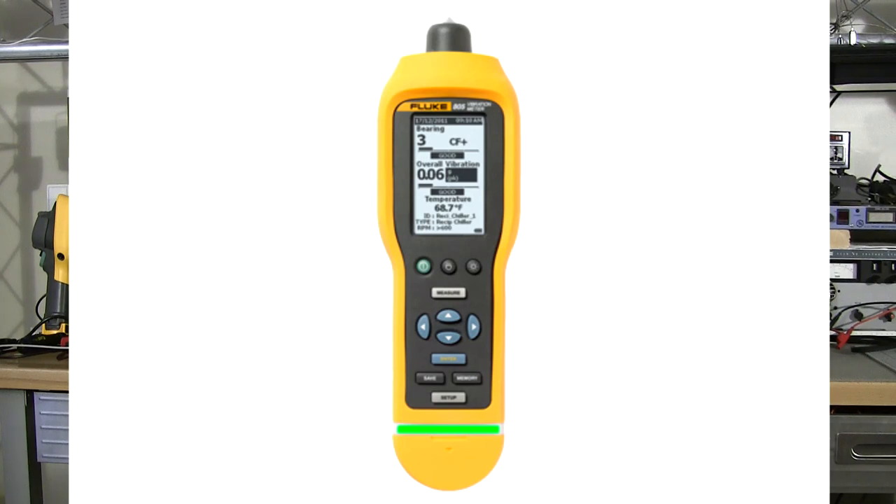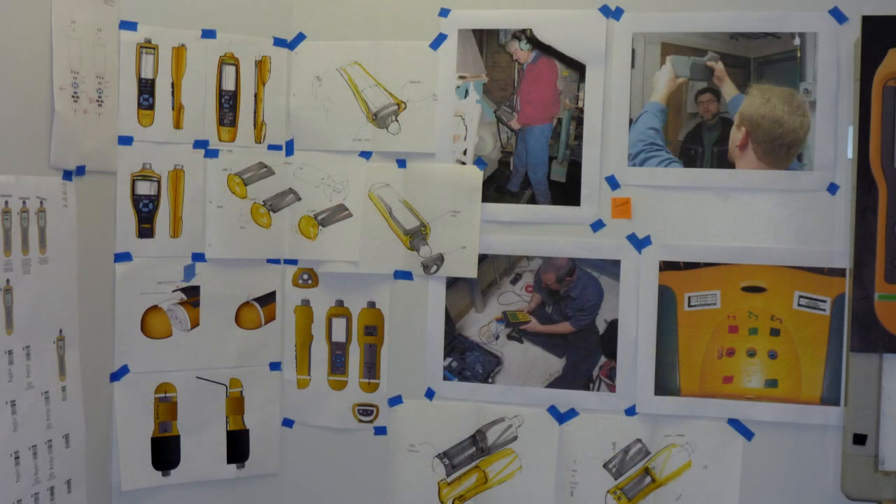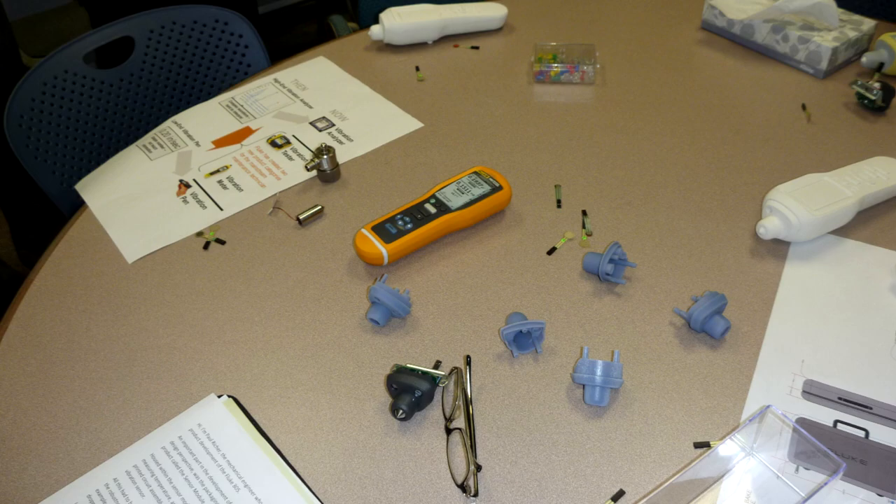Next we went through their test labs, including a deep dive into the design process behind the Fluke 805 vibration meter — which I reviewed on my channel years ago. They went out to customers, gathered feedback, understood issues with existing vibration measurement technology, and developed a compact and usable device to make vibration measurement more accurate and repeatable. One key issue is user error in how operators use the device, plus sensor variability causing inaccuracies — so they put a lot of forethought into the 805 design.